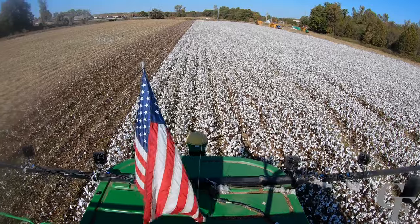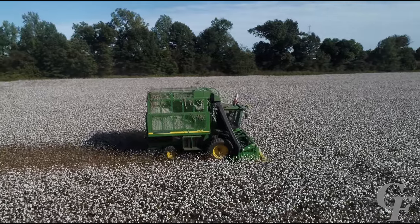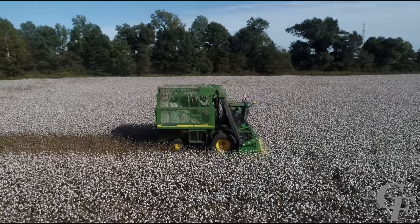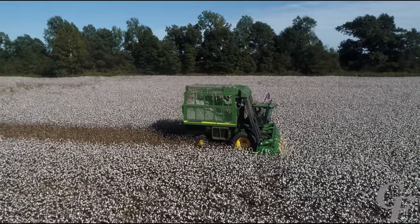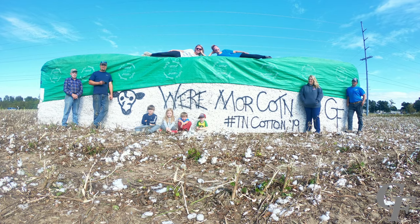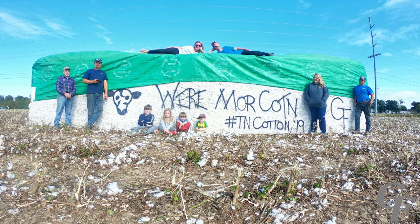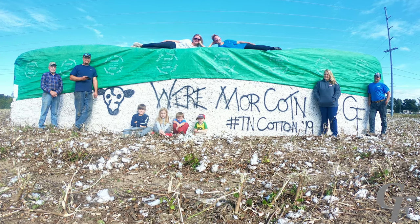Now that you've seen how a cotton picker works, you can appreciate the advancements in technology that bring the cotton fiber from the field to your store. Please remember the next time you make your purchasing decisions to buy and wear more cotton — cotton is the world's most plentiful, sustainable fiber.